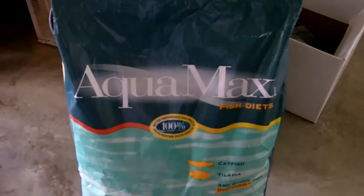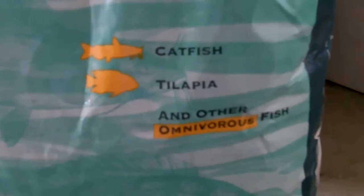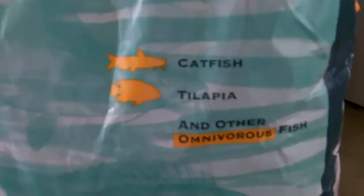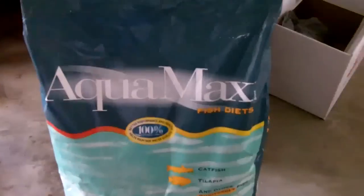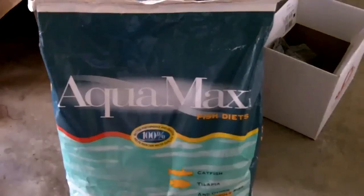This is the fish food — it's the Aquamax 2000. Purina makes it. Got it at the local Hudson's Hardware store in town. That's what I'm going to be feeding the fish, the catfish. There's 50 pounds of it. It ought to last me all summer.